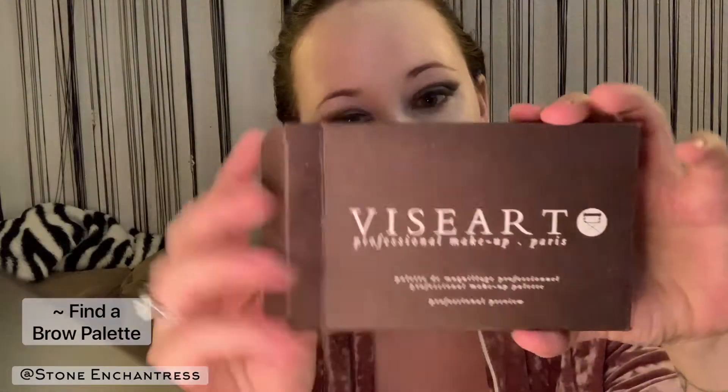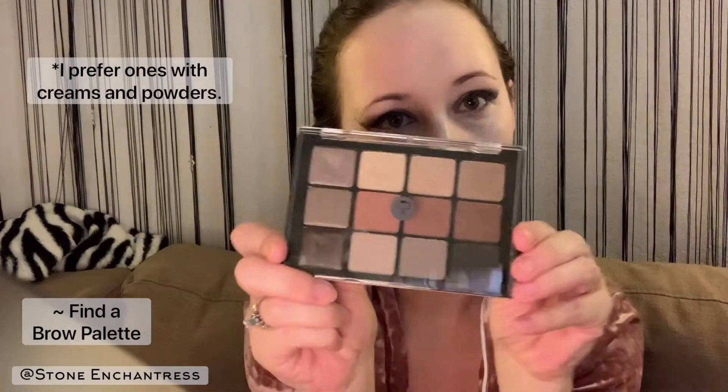Hello there gorgeous! I'm gonna show you how I do my brows today. I like to find a brow palette that has cream and powders, and this one is a Visier professional makeup palette that I got when I was in school.